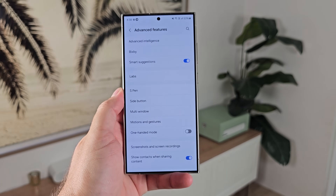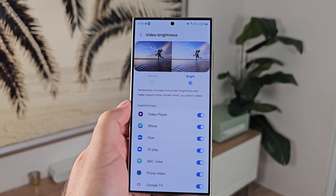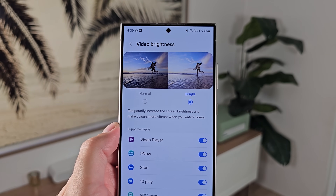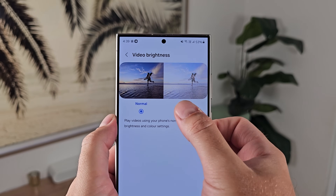Number nine: diving into advanced features. This is something I always turn on first with any Samsung phone I get — video brightness. Samsung has got this toggle in here and I don't know why you wouldn't want it on by default. Go in and turn it on because it will make the viewing experience a lot better.